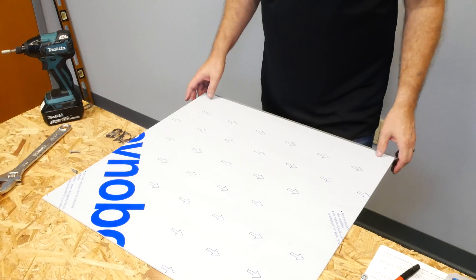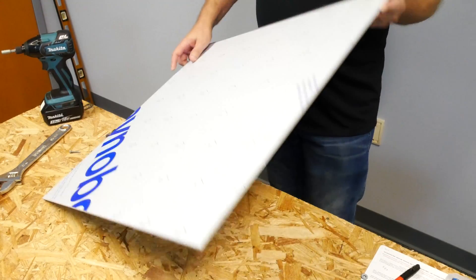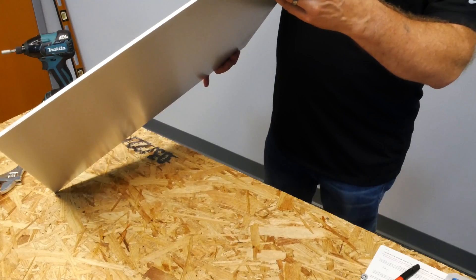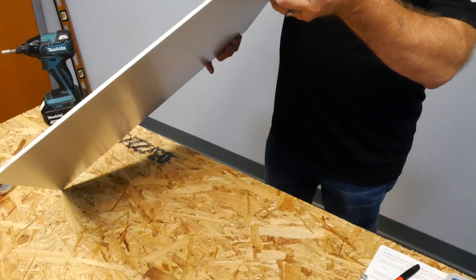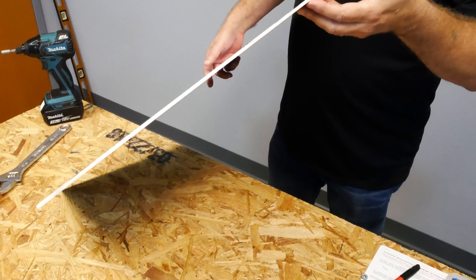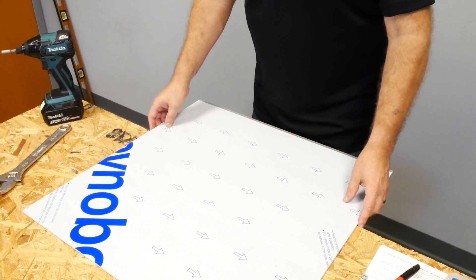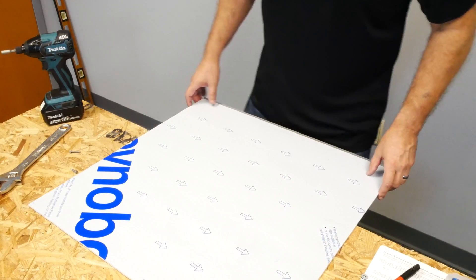One of the questions we've been asked is: will this tool work on ACM? We're about to find out. For those not familiar with ACM, it's an aluminum clad material. This particular product has an NFR fire resistant core, which makes up most of the material, and about a 27 inch aluminum on both sides — so it's aluminum composite material, or metal composite material. Today we're going to use this sheet and see if we can cut a nice little hole in it. First thing we need to do is fasten it down.